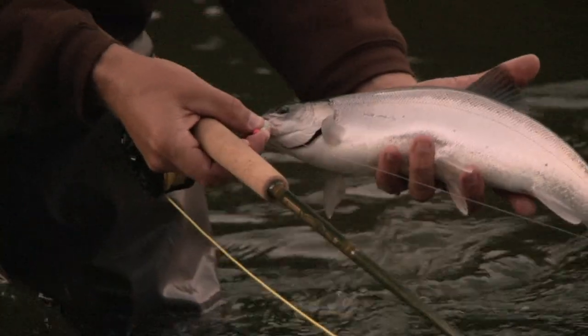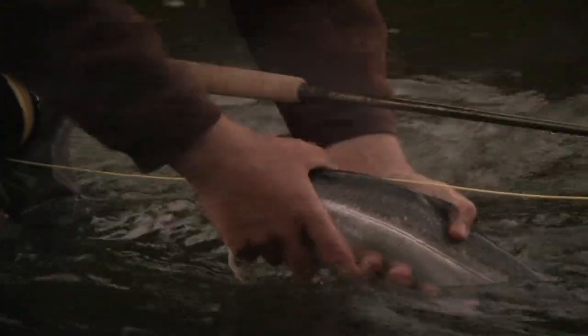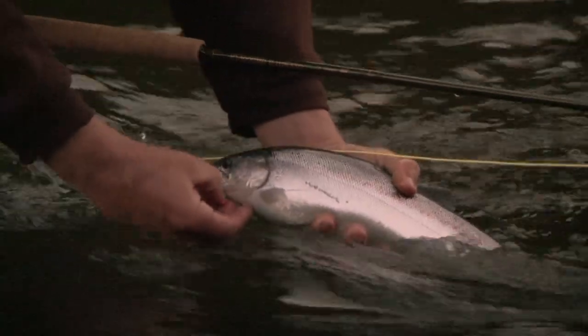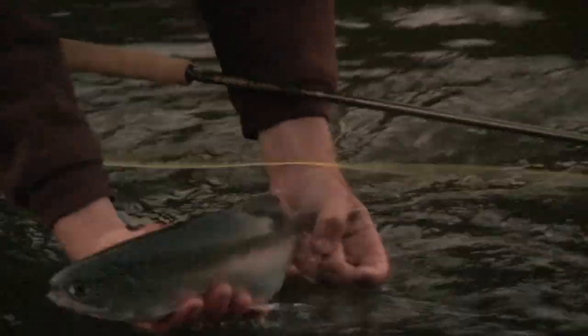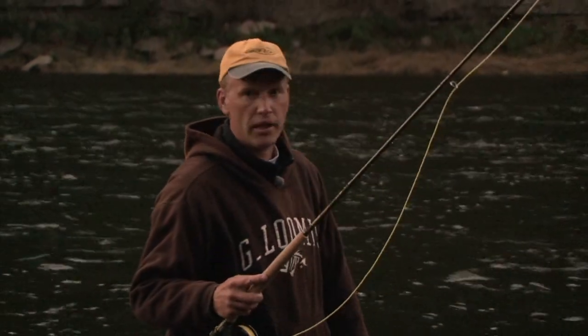Nice steelhead for the future. Wild native fish to the river — no fin clipped, nice straight tall fin on the back. Just take that hook out of her and we'll see if we can catch its big brother.